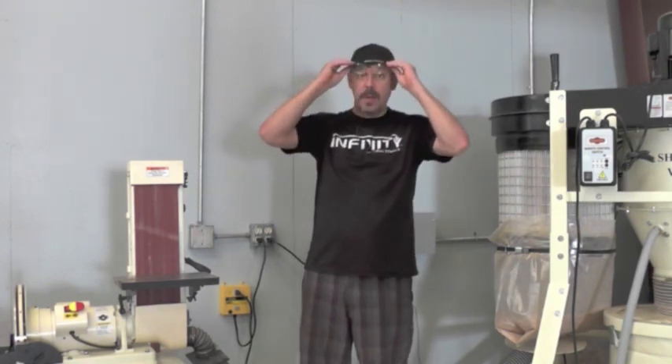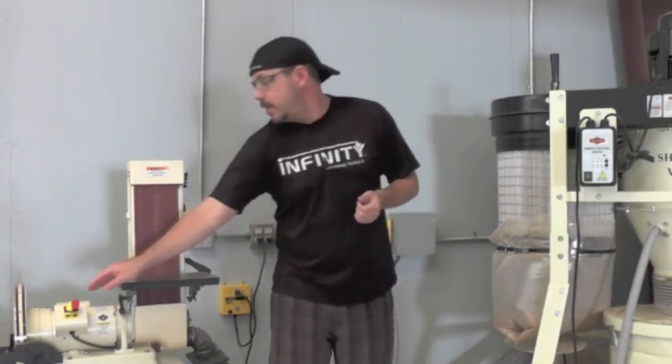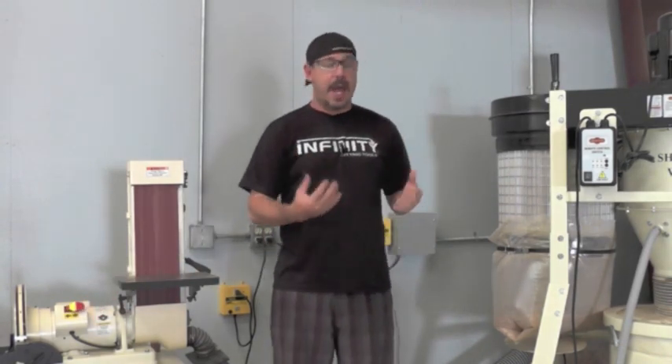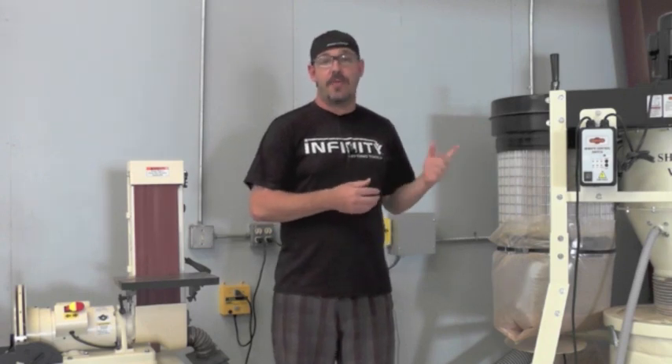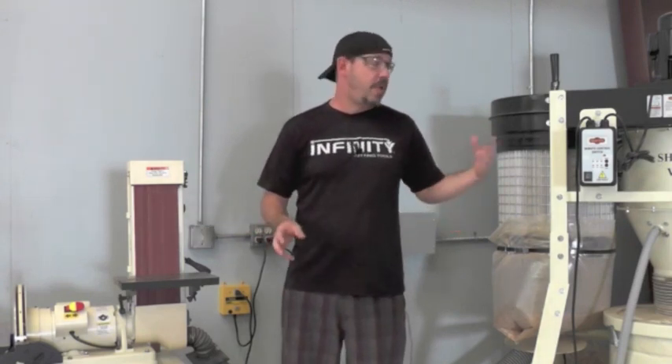Now I'm going to turn this on and show you how it works. You'll see the dust collector kick on. When I power it off, there will be a few seconds delay before it shuts off. So you can see how easy it is — you're never going to forget to turn on your dust collection again. It's automatic.